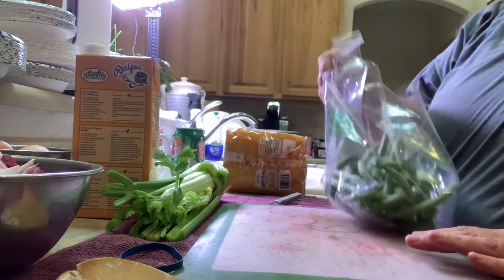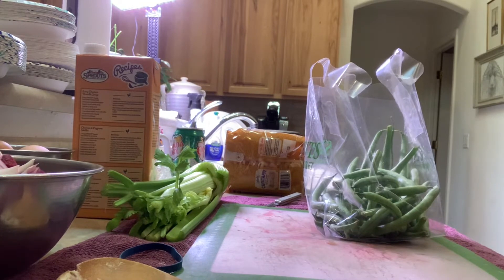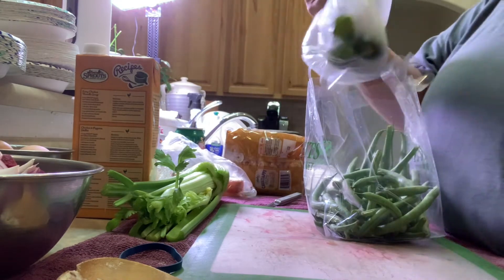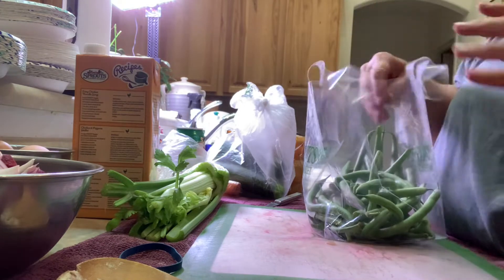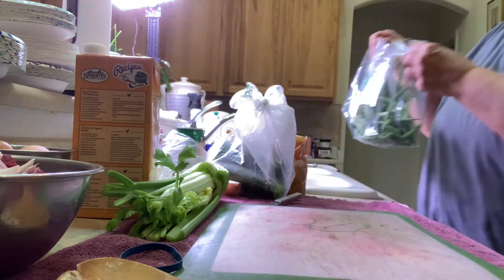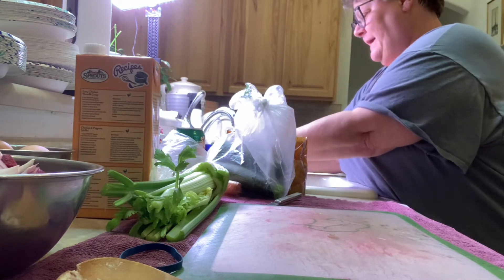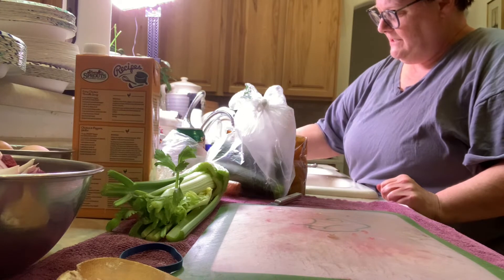I have to find the zucchini — oh it's over here. I'm gonna do my zucchini and carrots. So carrots, beans, zucchini, and then little tiny turkey meatballs — I'll show you that in a minute. I'm gonna rinse my beans. I leave them right in the bag — this bag doesn't have any holes in it — so I fill it up with water and rinse.